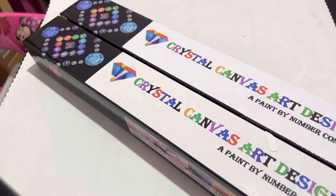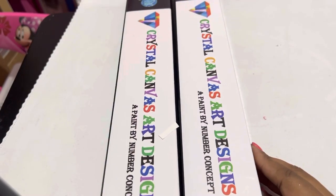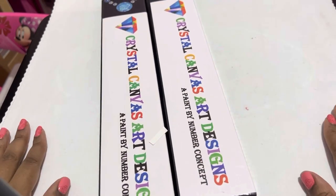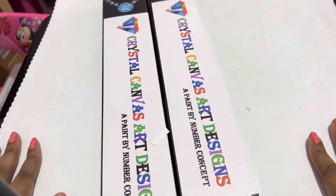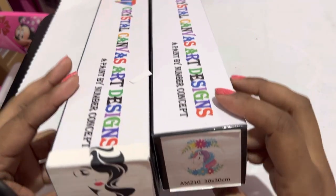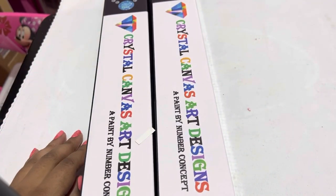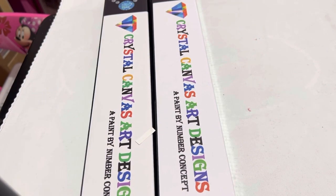These are my very first Crystal Canvas Art Design purchases. I actually got these a while back and did the filming of the video, but I'm having to refilm it, so I'm so sorry. I don't know why every time I do a video I've gotta yawn, but when I'm sitting here not talking doing nothing I don't have to yawn — so my apologies.